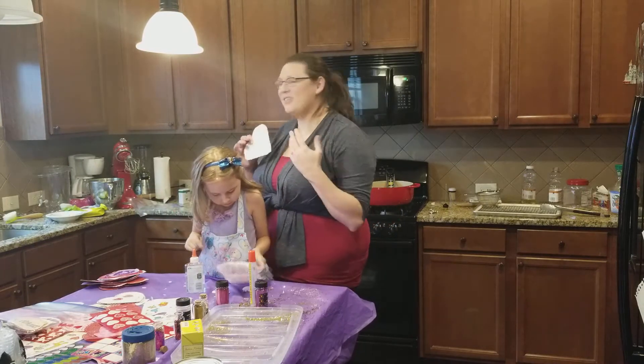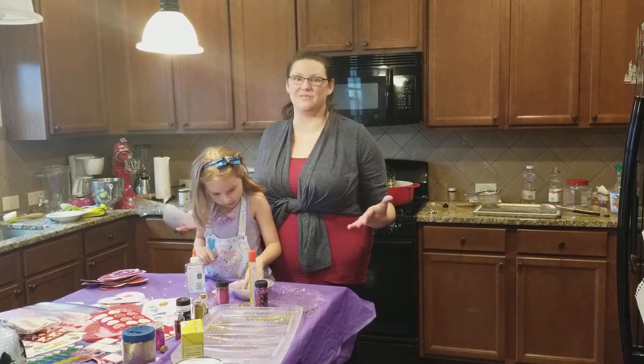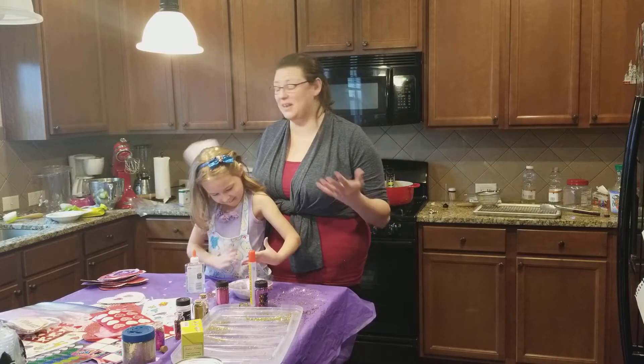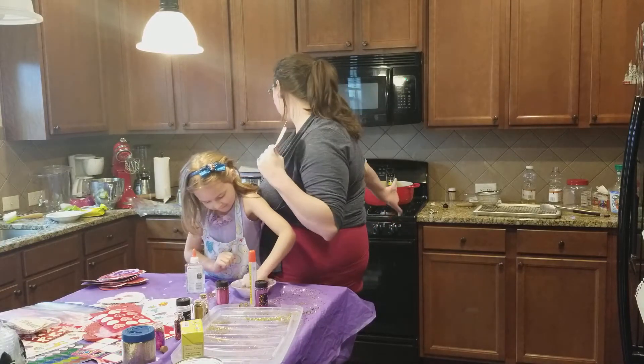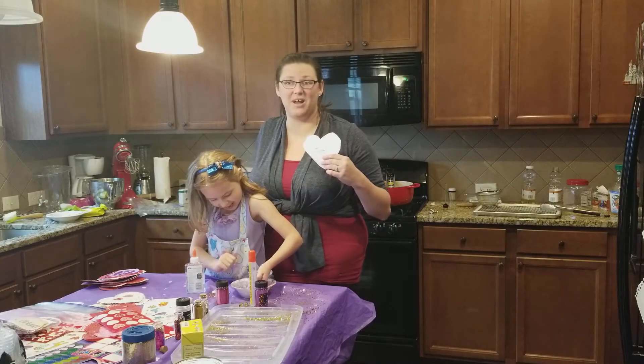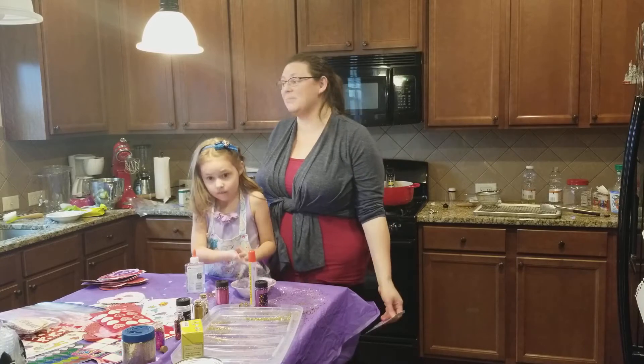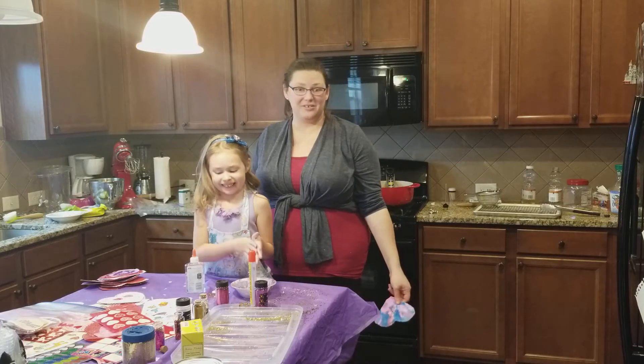It's messy, and as you can see it kind of takes over your kitchen for about a week, or wherever your craft space is. In my case it's my kitchen, so please forgive me for the mess behind me, because this is a house that's lived in and I'm not hiding it from you.